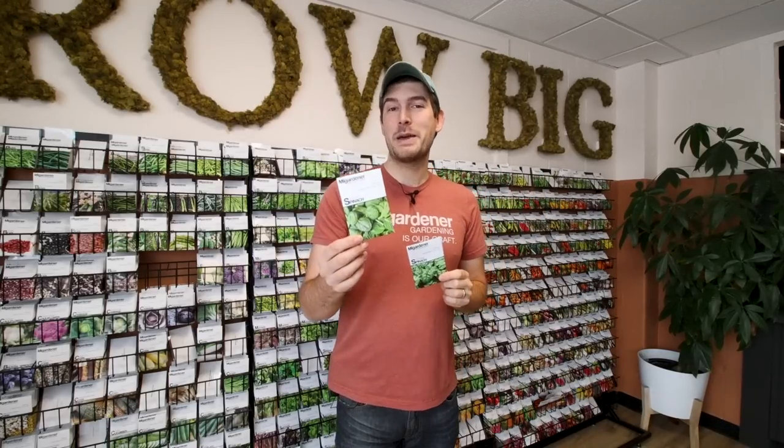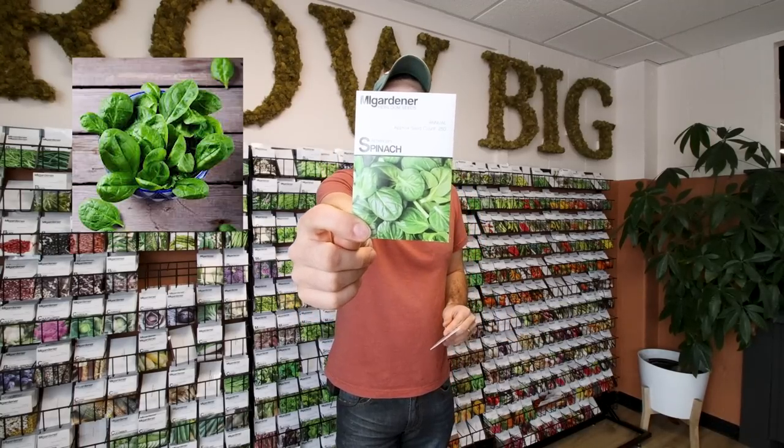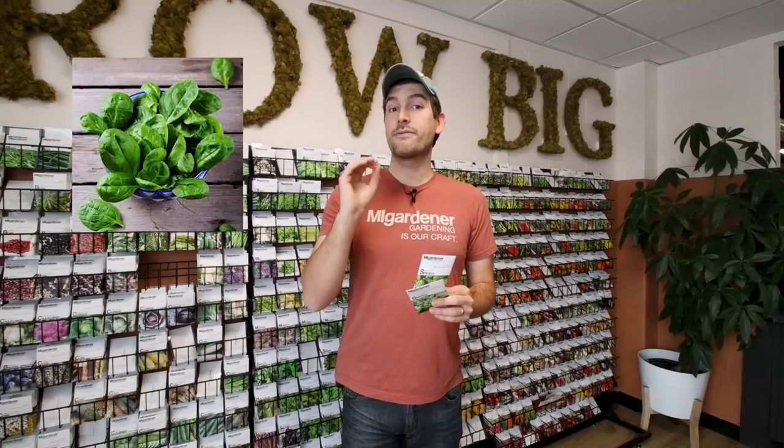Lobed leaf spinach, as the name implies, has very round lobed leaves. My favorite variety of all time is the American spinach — a lobed leaf spinach. If you've ever bought a bag of baby spinach from the grocery store, that baby spinach is almost inevitably a lobed leaf spinach, giving you that really tender, super soft baby spinach flavor. These are harvested as baby spinach. If you let them get really big they'll be very fibrous and not great to eat — the only way to make them palatable then is to sauté and wilt them down to break down those plant fibers. For harvesting baby spinach, lobed leaf is unsurpassed.